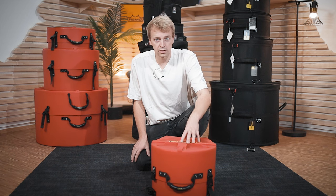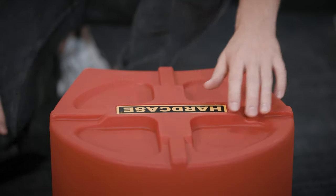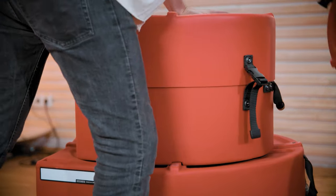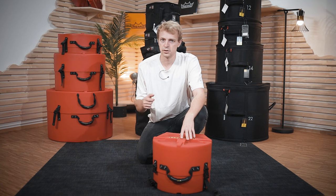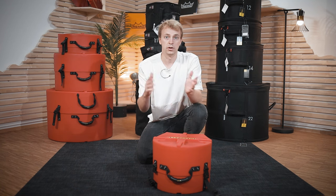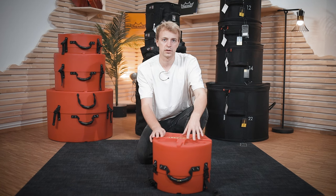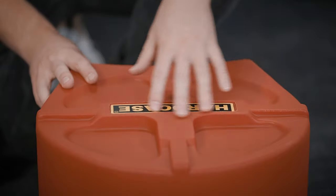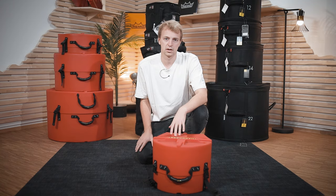Another cool thing about the hard cases is that you've got a cross-shaped pattern on top of all the cases. So it's very easy to stack them — whenever you're carrying your drums on a cart or whatever, your drum tower will not fall over because it's held in place by those. It doesn't matter if it's an 8-inch tom or a 24-inch kick drum, they all have the same pattern on top and they just stack onto each other very nicely.